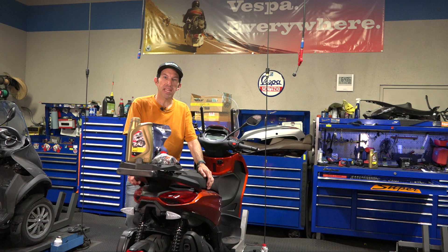Hey everybody, this is Robot here from Vespa Motorsport and ScooterWest.com. For all things Vespa and Piaggio, check us out on the web at ScooterWest.com.